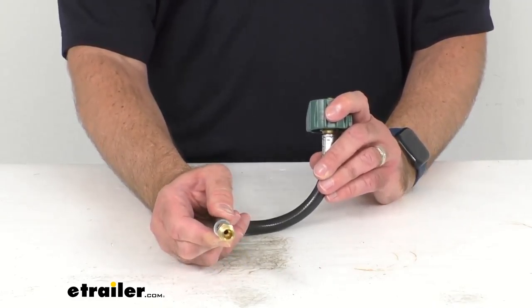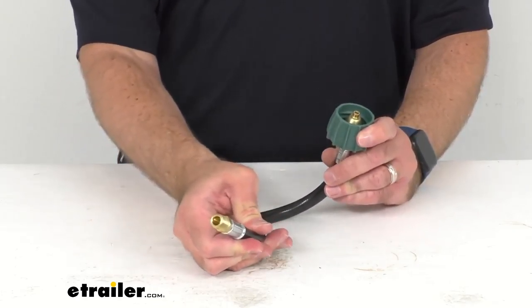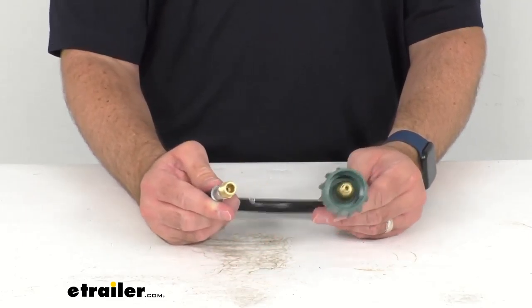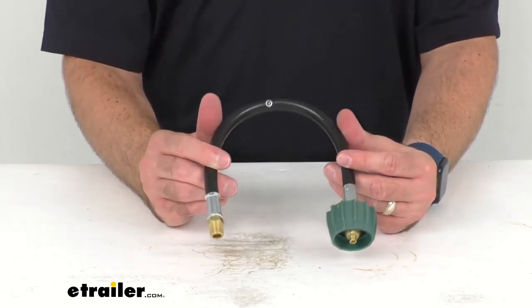The male NPT connects to a propane regulator and the thermal shutoff device turns off the gas flow in extreme heat caused by open flame, and an excess flow safety device is going to limit gas flow in the event of a severe leak.